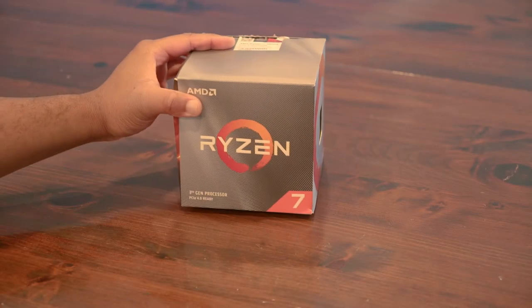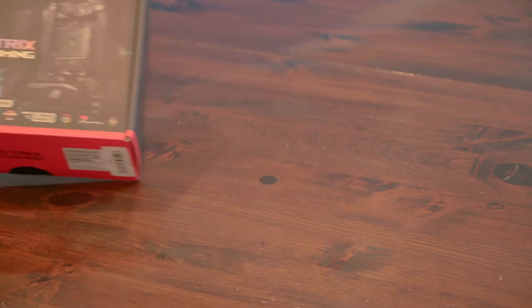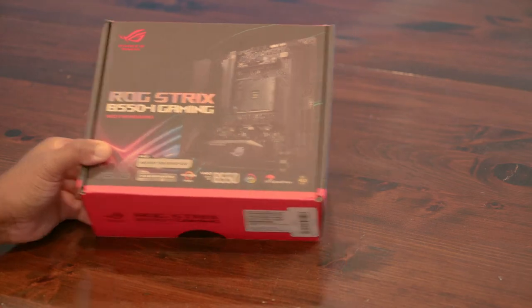At the center of it all, we have a Ryzen 7 3800X, which should get the job done — especially when paired with our Asus ROG Strix B550i Mini ITX Motherboard.